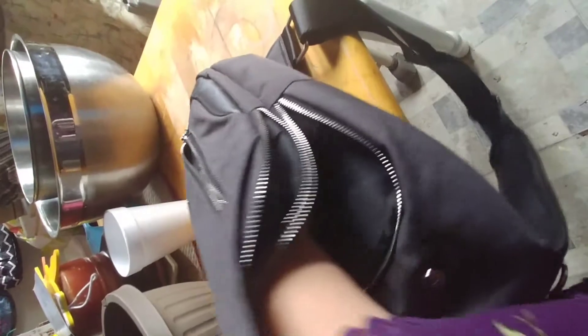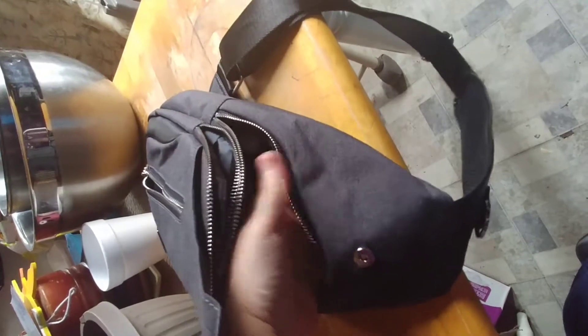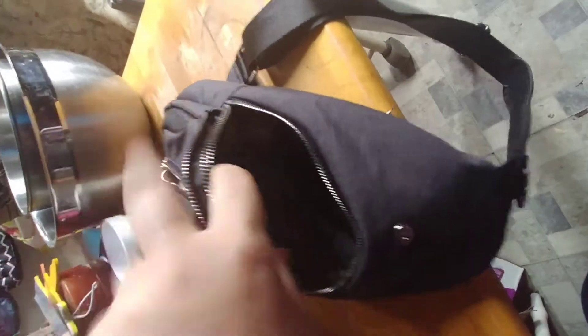The other pocket is bigger. It goes to the bottom plus it goes up into this little area here, and it has an inner little pouch to it too.